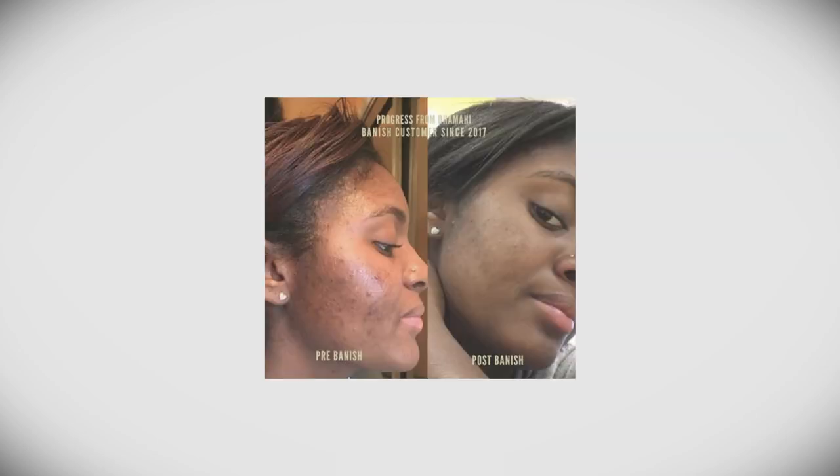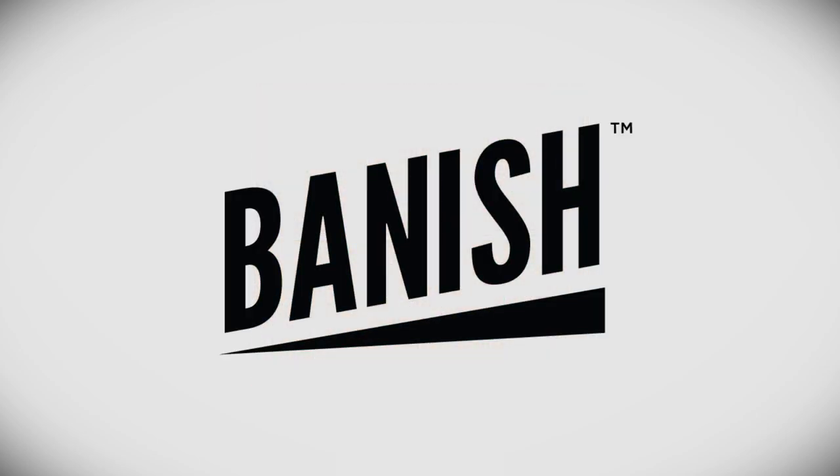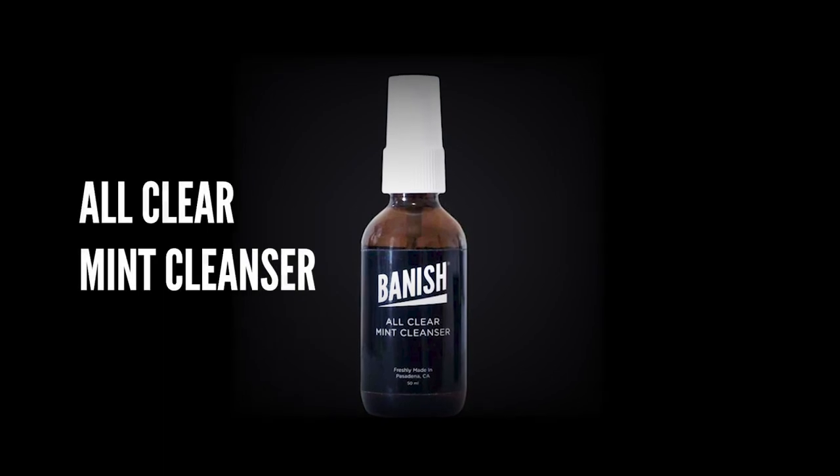Don't bake your skin, bake Banish. Hi everyone, it's me again. I'm going to be sharing with you how I use the Banish Starter Kit. First thing is I'm going to wash my face with the All Clear Mint Cleanser from Banish.